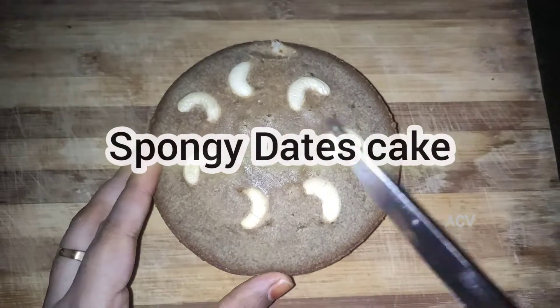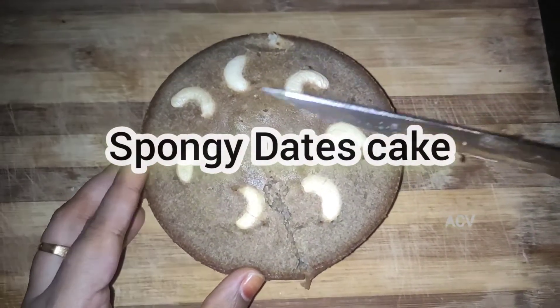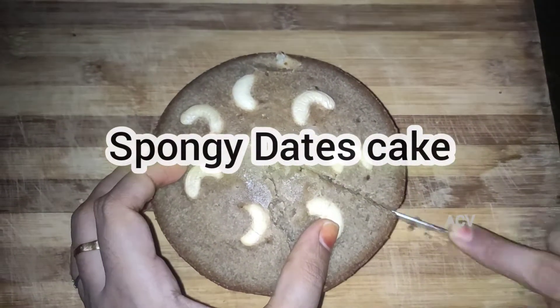Hello friends, welcome back to my channel, Abhi's Cookings & Vlogs. Today our recipe is Spongy Dates Cake. Let's see how it is made.